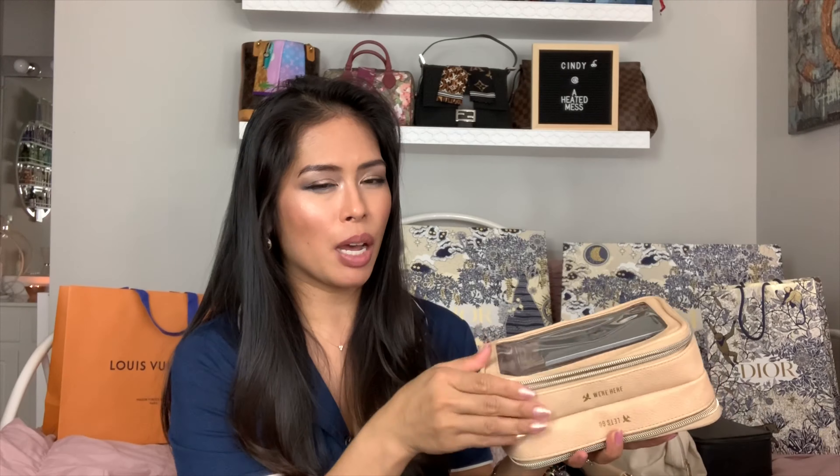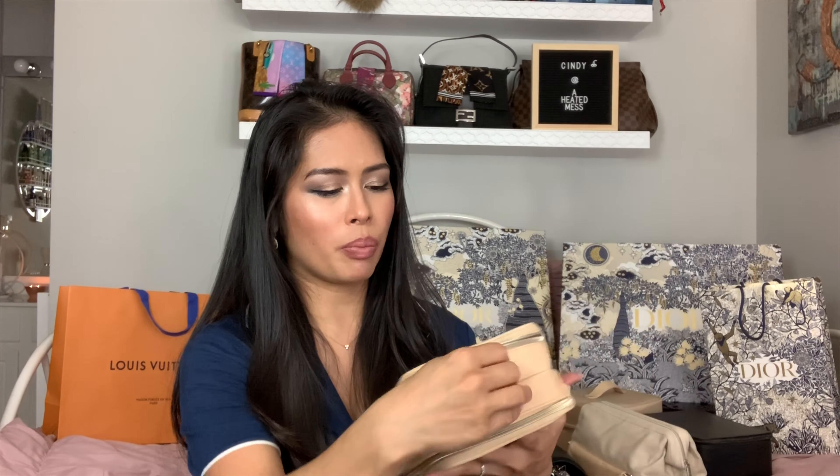This is the trio pouch. Even though I've been at home working from home during this time, I still use this every single day. I keep AirPods, headphones, an extra charger, and a headphone adapter for the lightning port. I just keep this around with me all day long because when you're not using your AirPods, you want to put it in the case right away.